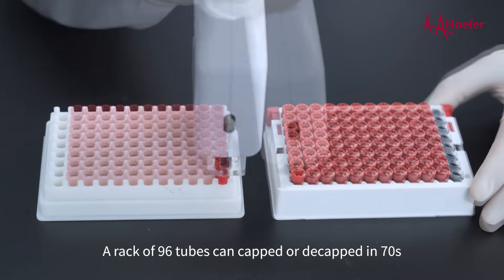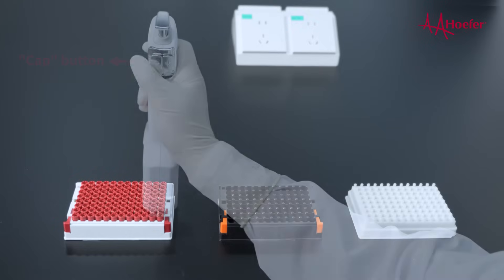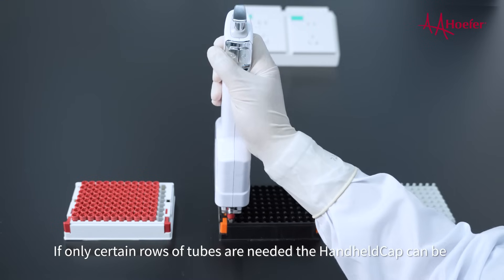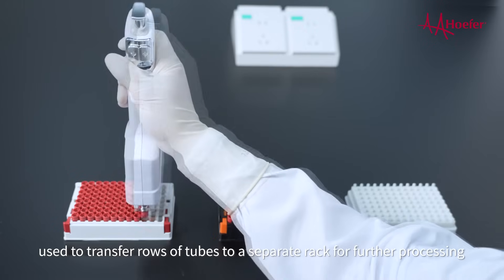A rack of 96 tubes can be capped or decapped in 70 seconds. If only certain rows of tubes are needed, the handheld cap can be used to transfer rows of tubes to a separate rack for further processing.